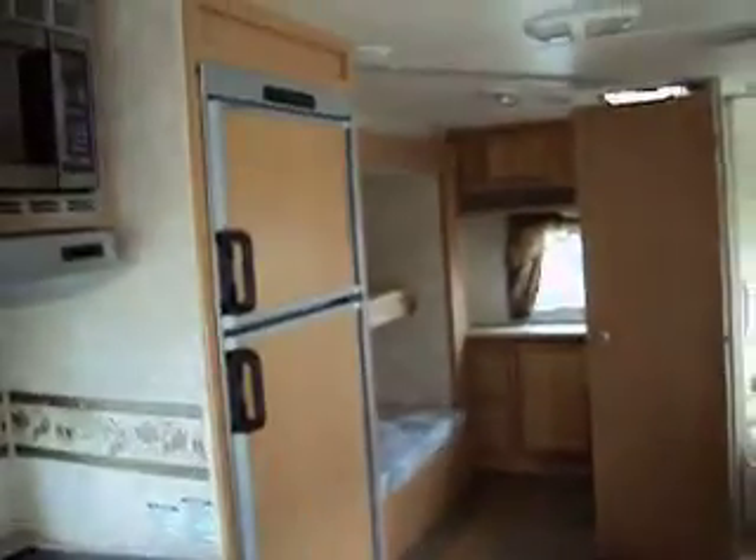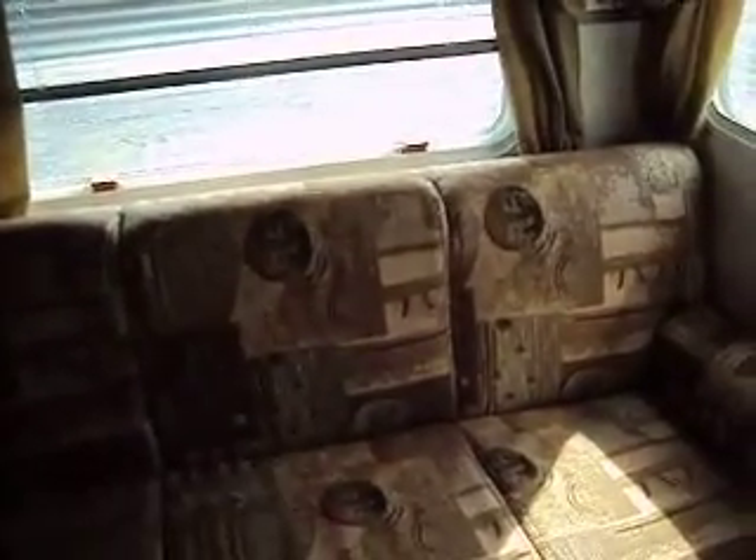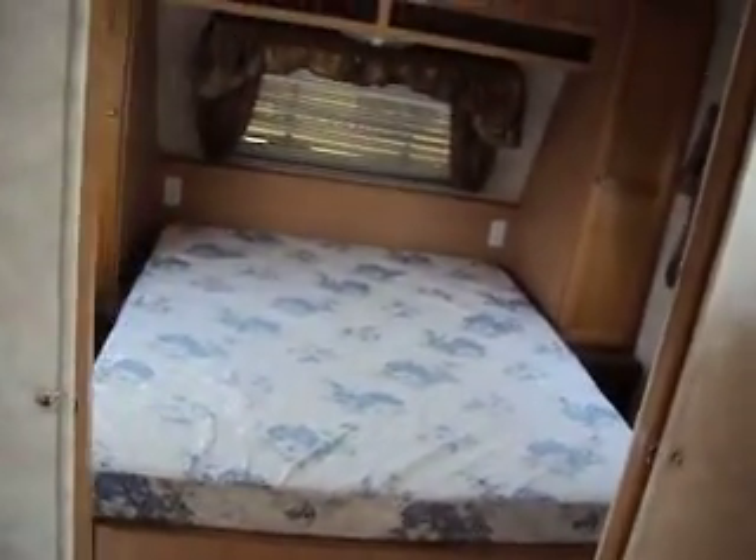So you could sleep two on the bottom bunk, one up top — that's three. Two here, children's five. Two others here is seven. And two more is nine. You could put nine people in here if you want to.